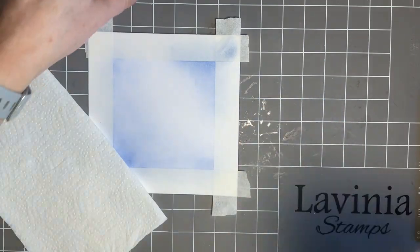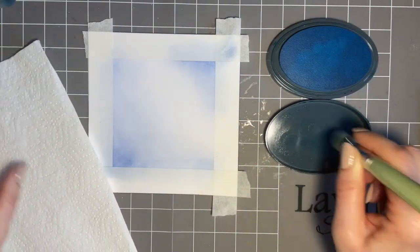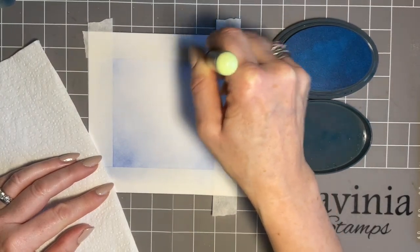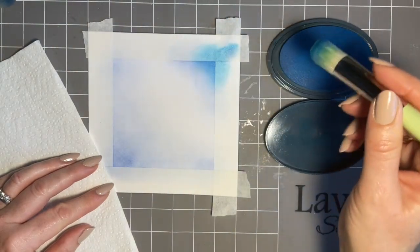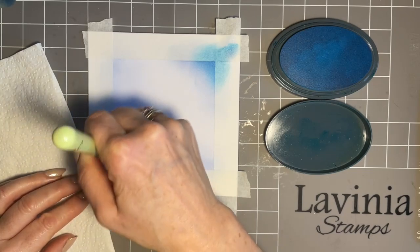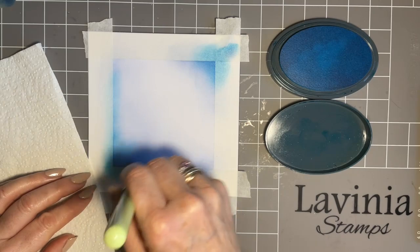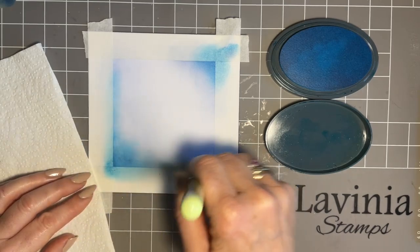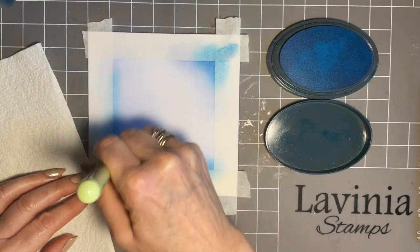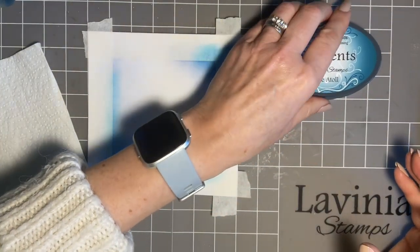Now we'll go to Blue Atoll and the number seven brush. I just want to gently flick a little bit of colour in the top corner — I sort of flick to start off with and then almost do a circular motion. Then the same in the bottom corner, taking some colour up the side but not right to the top. I always start in the corner because I want the corner to be deeper, then move along the bottom edge. This background would make a lovely background for so many different stamps.